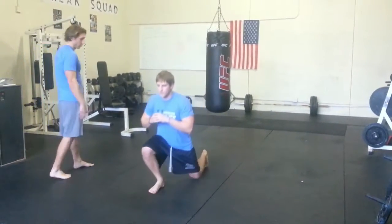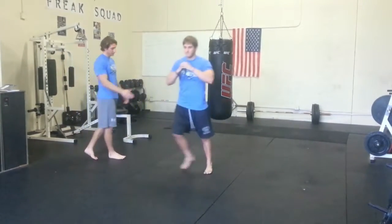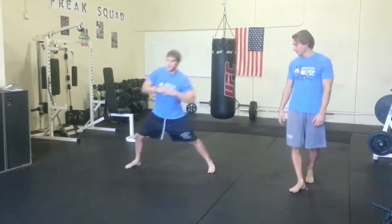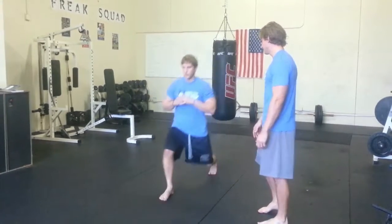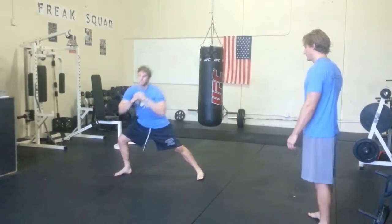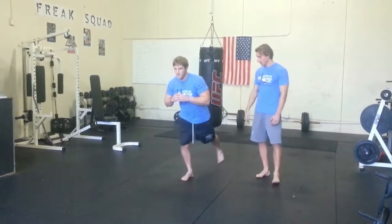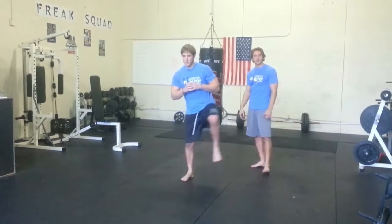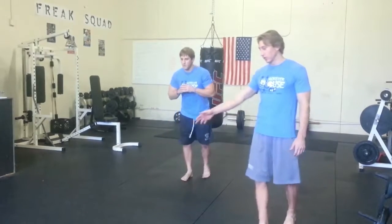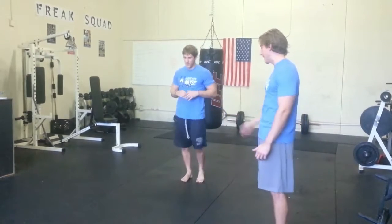As he moves forward he's going to work the hamstrings and the glutes; to the back, focusing on the quad. As he lunges to his right, he's working the inner part of his leg and the muscles in the groin area. Once he has five to the right side, switch it over and go five to the left side. Make sure that when you're lunging you're keeping your back foot stationary — don't kick that foot up. If you need to shorten down your lunge distance, go ahead and do that. It's more important to shorten that distance and keep that back foot stationary.